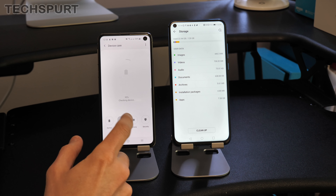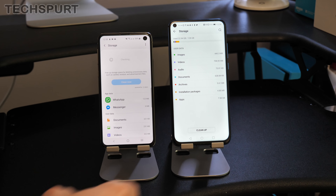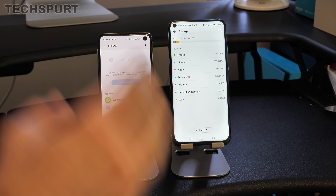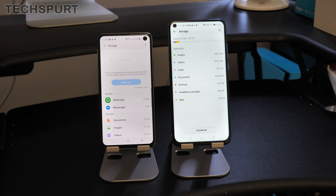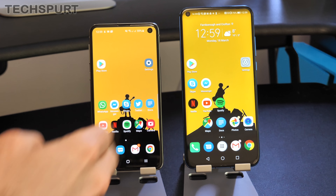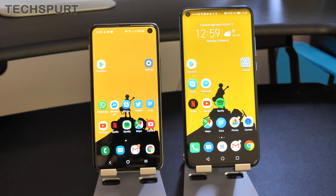Both smartphones come with a choice of either 128 or 256 gigs of storage — these are both 128GB models, which is plenty even if you download lots of apps and Netflix movies. It's only really if you shoot a lot of 4K home video that you'd start to run out. The Galaxy S10e also supports microSD memory cards up to 512GB, giving you extra flexibility.